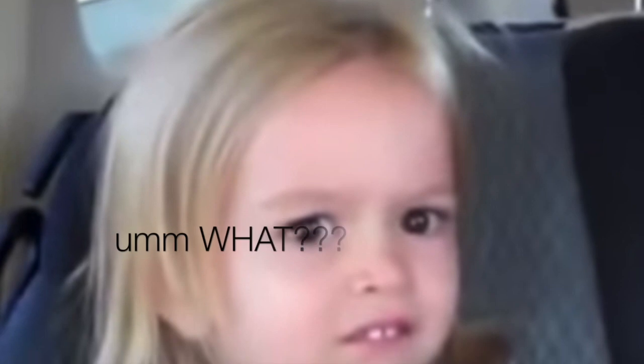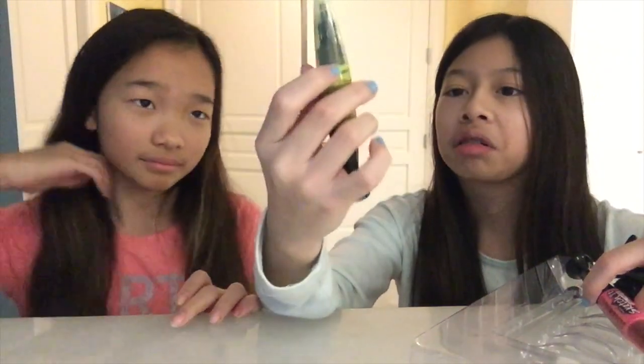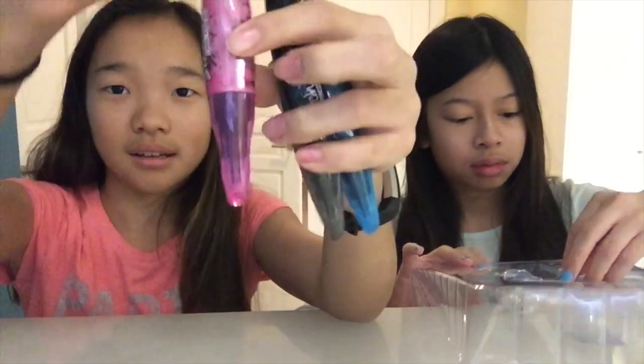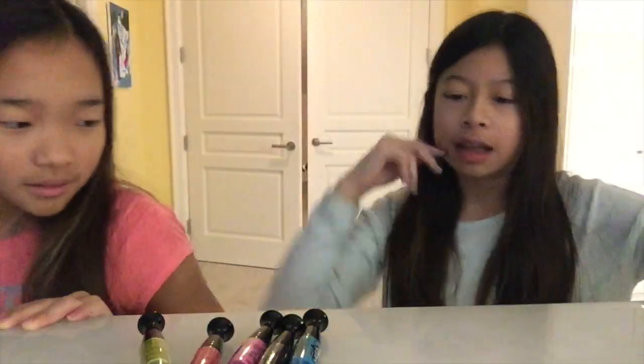We don't need instructions because we're good enough. It looks like there are nail pens. What is this? A nail file — it doesn't really look like a nail file. So it comes with these colors: yellowish green, pink, hot pink, purple slash violet, black, and blue. It also comes with stickers and gems. So yeah, let's just get started.